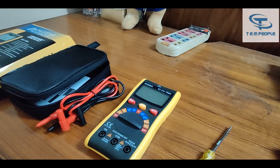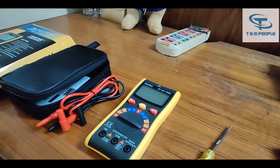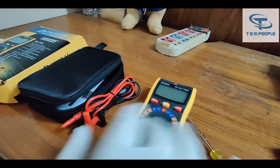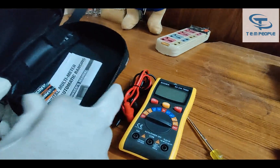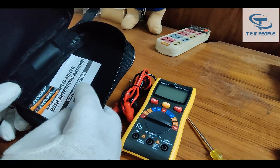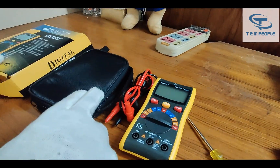I have unboxed the instrument. Let's see what we have inside the box. First, this is the instrument itself. That's the connecting lead set. Here you can see you will get the batteries also, the instruction manual, and a carrying case.